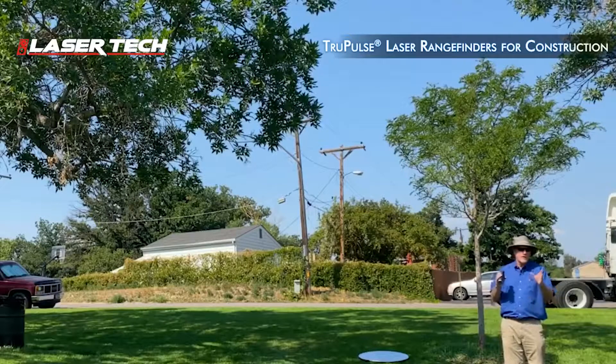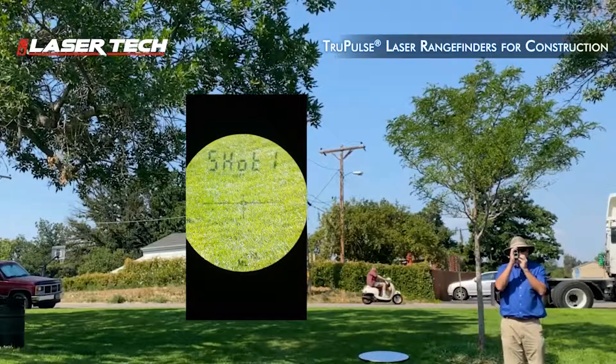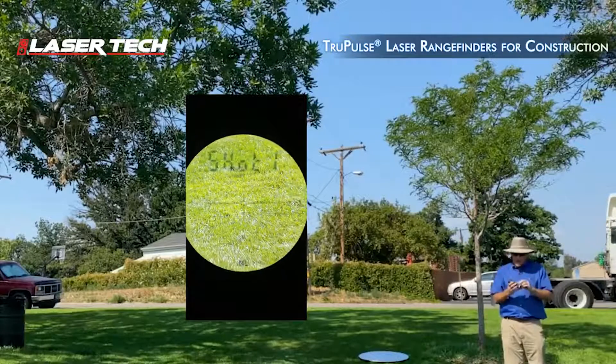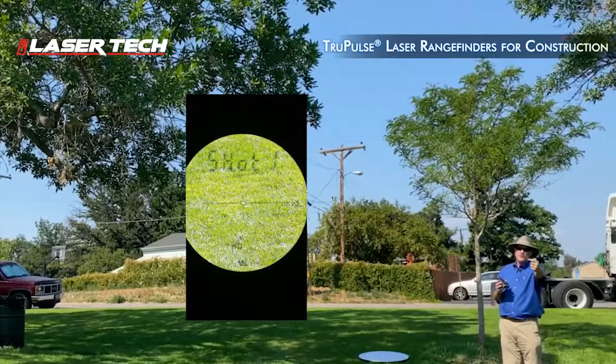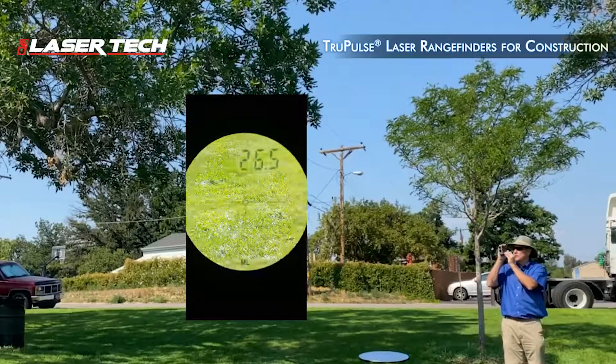I can do it from anywhere I have visibility on my two points. So I just go into the missing line mode for shot one. I'll take shot one to the base of the slope right here in front of me. Then for shot two, I'm going to project a line visually up the slope and take shot two at the top.